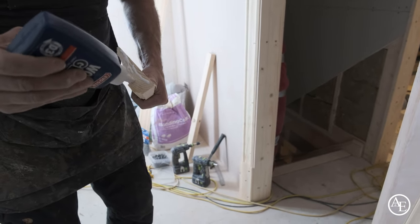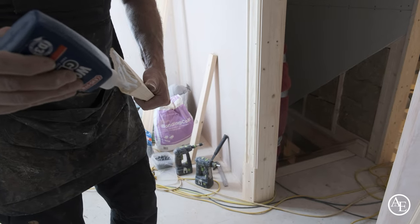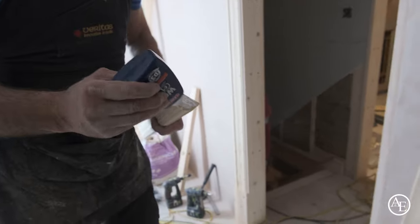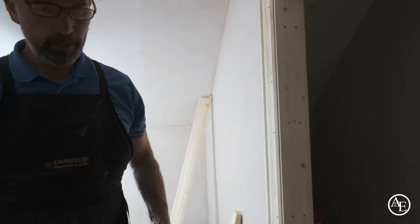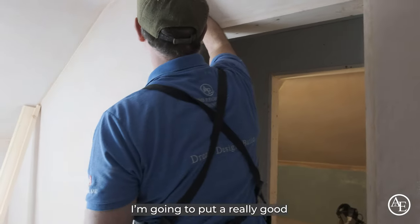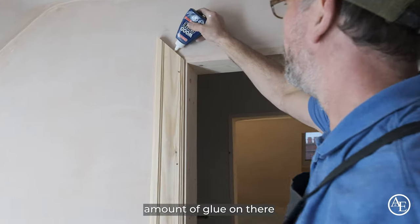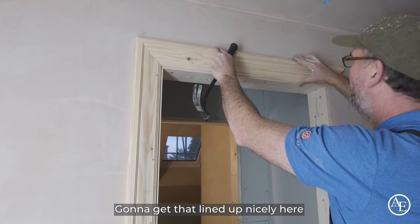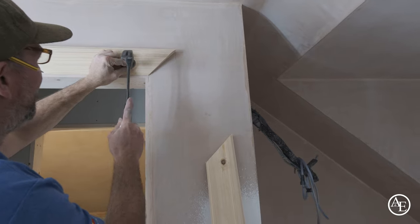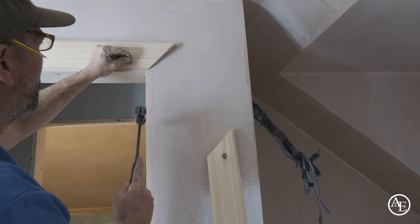I know a lot of people use two-pack glue, but I don't like using it. The products today are a lot better, but for me I like the old school — it's just the way I've been taught for years. So I'm going to put a really good PVA glue on there, get that to slide up nicely in here, and just put a tack in. I'll just cut that.